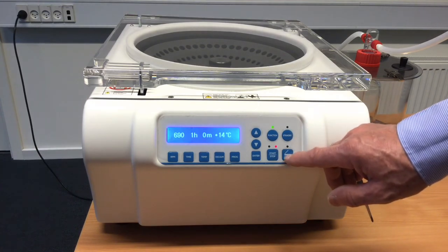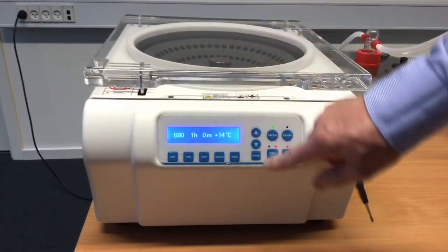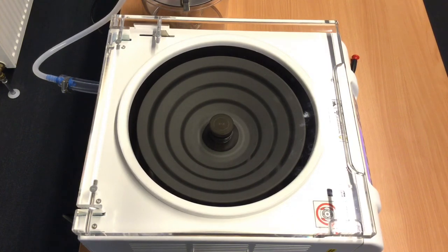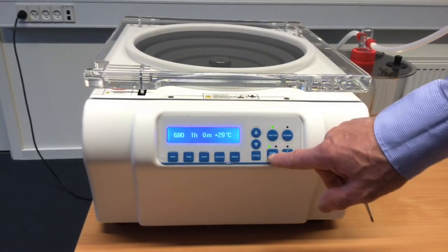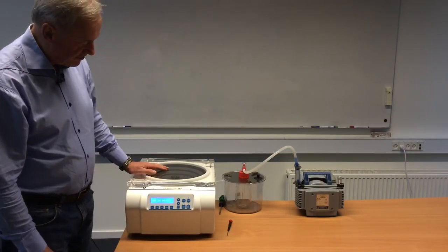So we can open the door, close the door, and start. The speed will go up to 690 RPM, and when that speed is reached, the pump will then start. It will work for one hour. Or we can just stop it — the pump will stop immediately and the rotation will slowly stop.